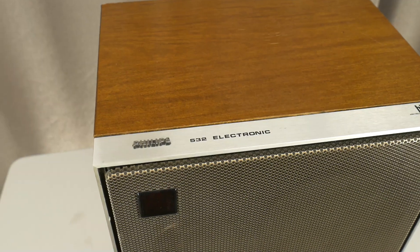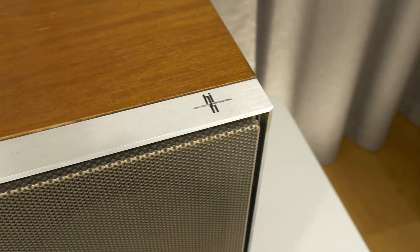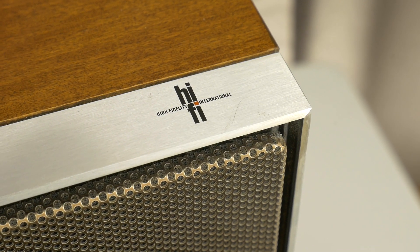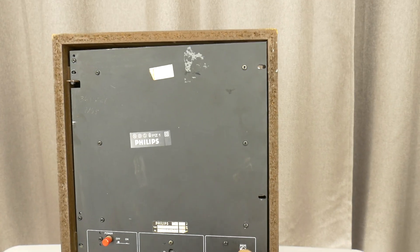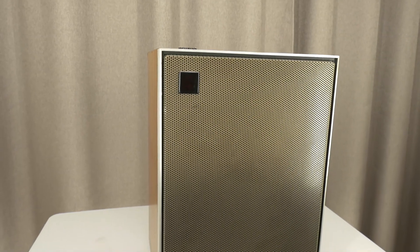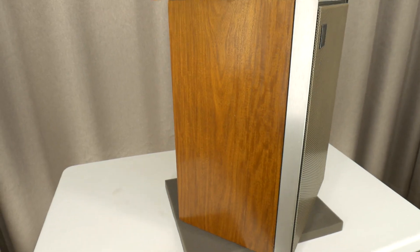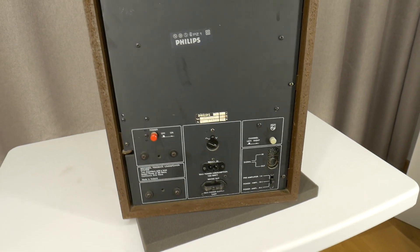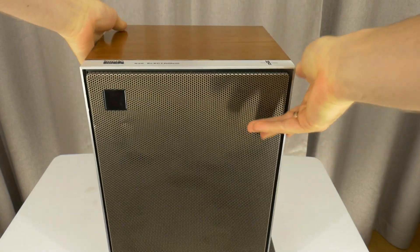Hello, maybe some of you also used these Philips RH 532 active loudspeakers from the 1980s. While my grandmother is at the market, I will turn down this loudspeaker to take a look inside at how it's well built. It's sad that I found only one of these in my grandmother's bedroom. These speakers look well made, weighing 12 kilograms each — that's likely more than 26 pounds for a bookshelf speaker.